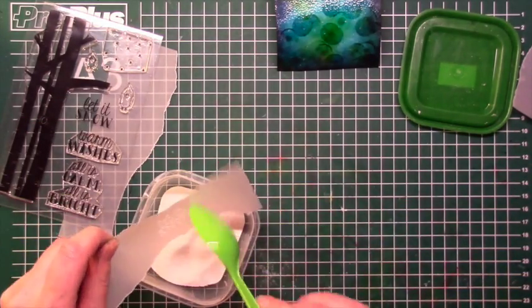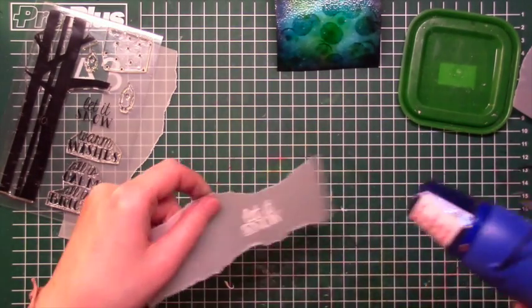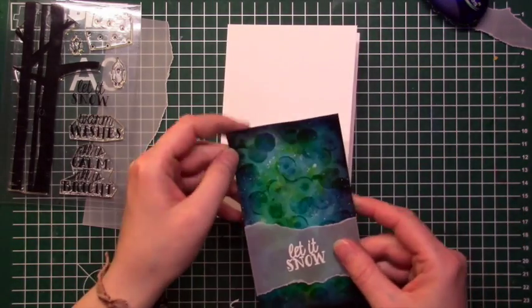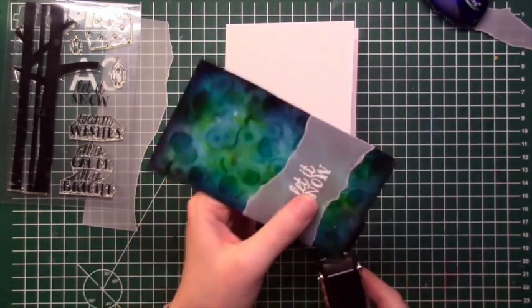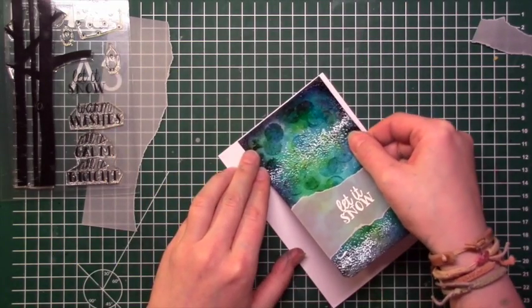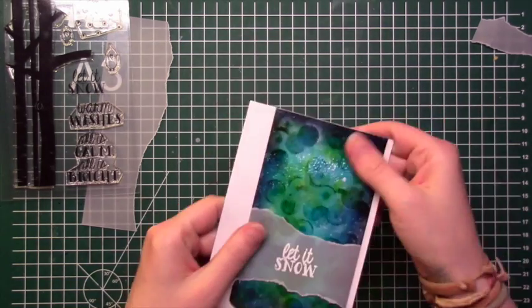I thought Let It Snow is the perfect sentiment because I'm adding some die-cut snowflakes later. I adhered that strip to the colored cardstock and wanted to put it on the card base, but then I decided to wrap the corners first. When I had rounded two of them I found it looked pretty and wanted to keep it that way, so I decided to put the panel at the top of the card.